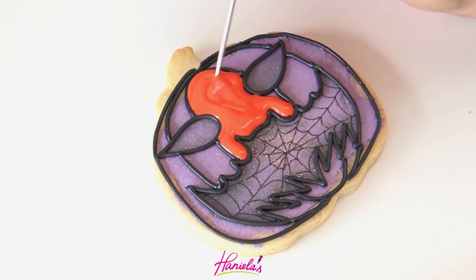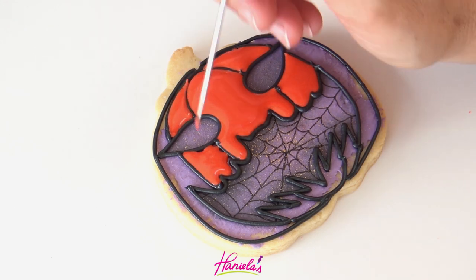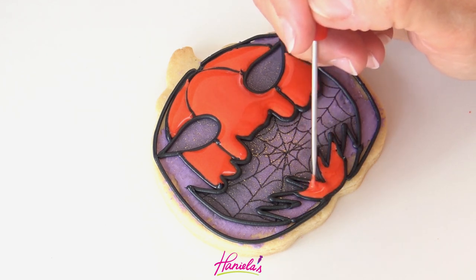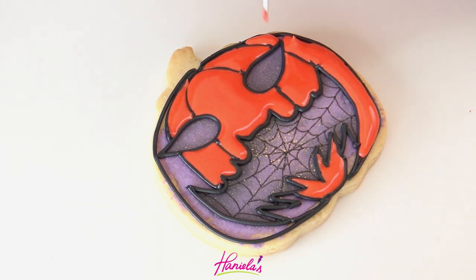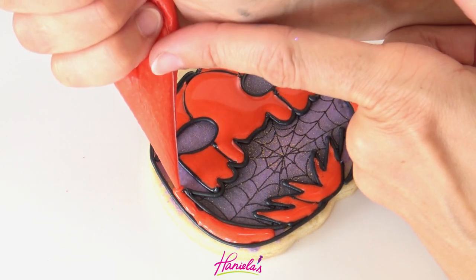If you see any bits of icing with little spikes or peaks on them, just use a scribe tool to smooth it out. Once you are done with this step you can let it crust for about 10 minutes, and then you can start flooding each little section with royal icing. I'm using about 20-second consistency here and I'm using very bright colors today — I wanted to do something more colorful for Halloween. If you don't have an airbrush, I used an airbrush to give the mouth a bit of shading. You could use a little bit of food coloring, brown petal dust, or black petal dust to shade the edges. When I'm spreading the icing with a scribe and going into those hard-to-reach areas, I'm not really piping the icing into the points — I'm using the scribe to move the icing into the point. This way I don't cover the black outline.